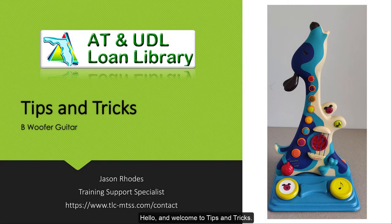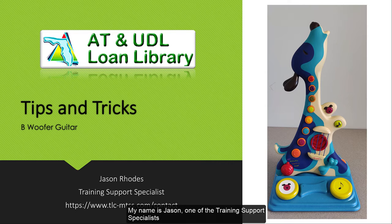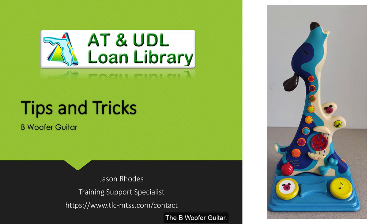Hello and welcome to Tips and Tricks. My name is Jason, one of the training support specialists in the Port Orange Library Distribution Center. Today we will be discussing a fun and interactive musical toy, the Bee Woofer Guitar.